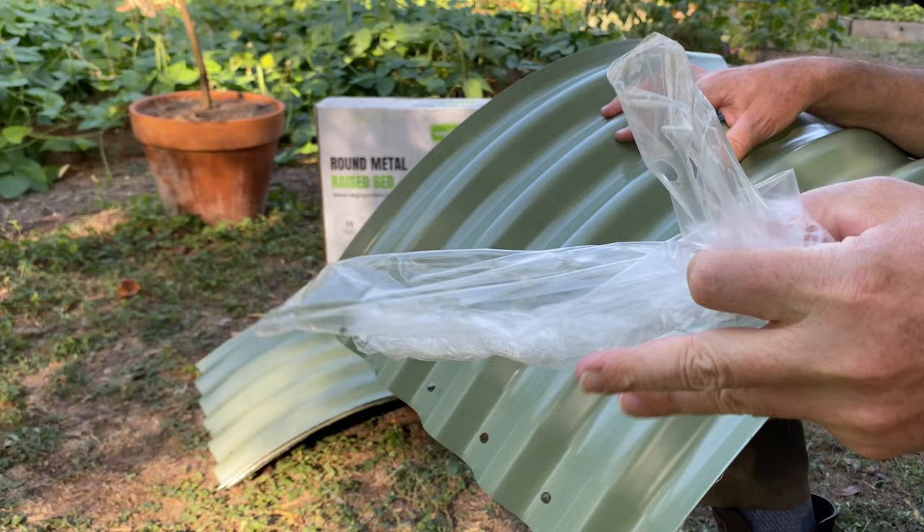You'll want to keep the plastic film as clean and dry as possible, but this is likely something that you can drop off for recycling at your local grocery store. I really like that you have a great opportunity to build a deep, healthy soil structure in these raised beds.